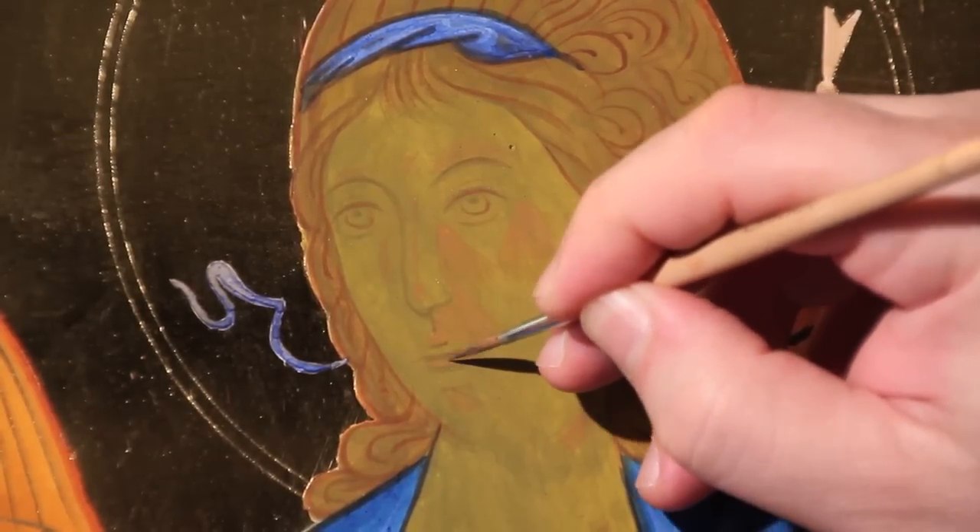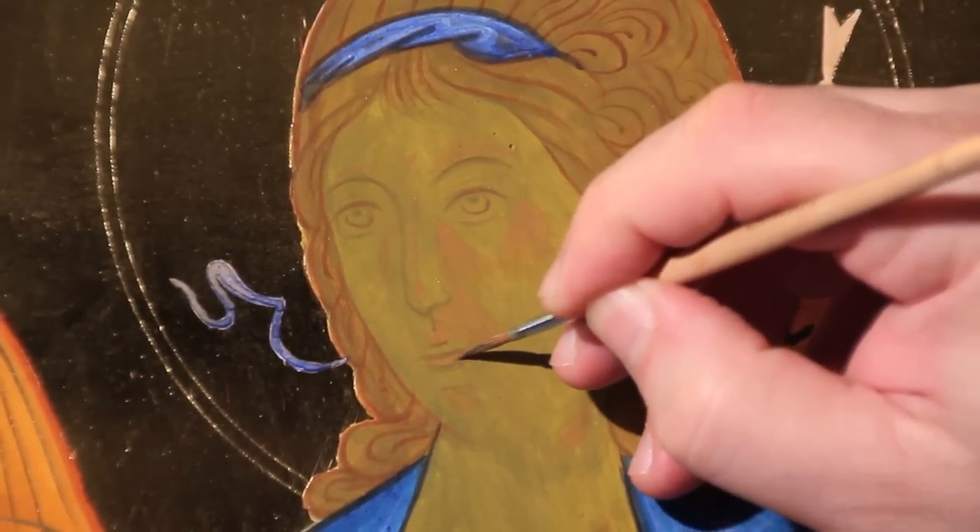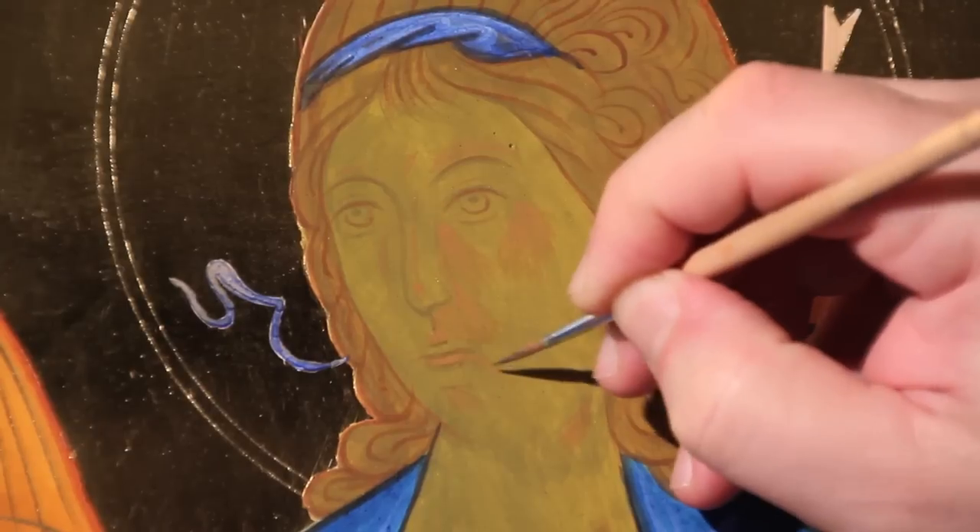And keeping watch by night, we glorify thee, O Lord. The upper lip is never highlighted.